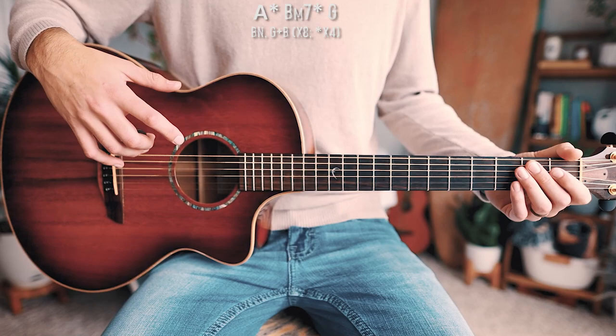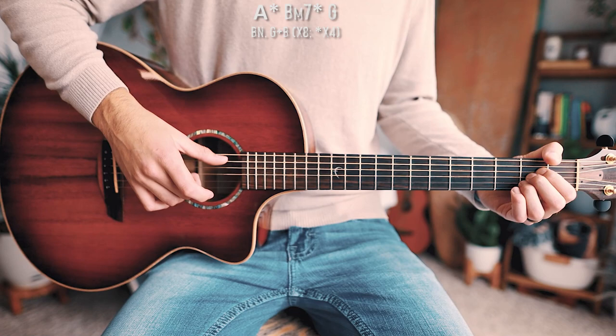A little walkthrough of the pre-chorus: A chord, A string bass note, then G and B at the same time — that's a half measure, so we do it four times. Then B minor 7, also half measure, four times through. Then G, which is a full measure, so we play it eight times.